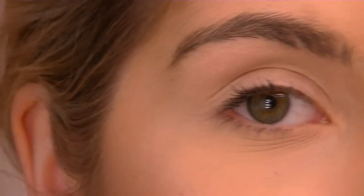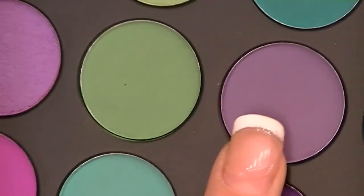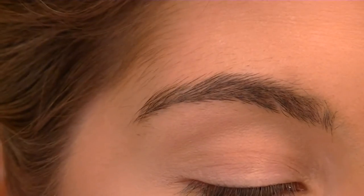It's eyes time! Don't pay attention to the brows — if you do, I will literally murder you. I'm going to take a cooler-toned purple shade and we're gonna be making a double cut crease.